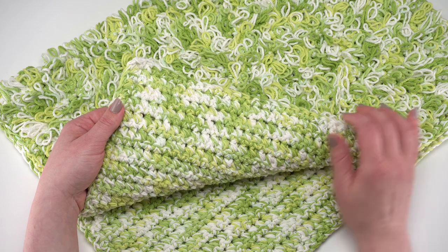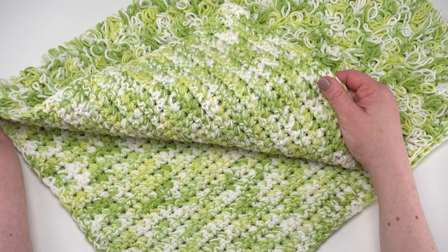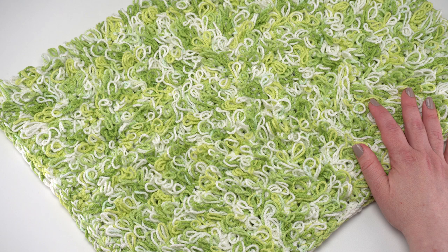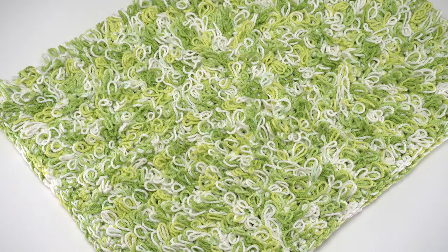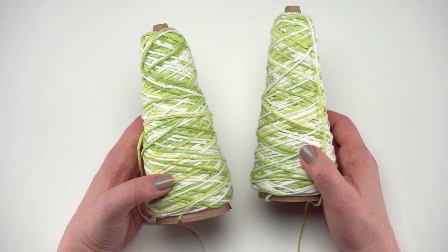This is actually folded in half — the finished measurements are 20 inches wide by 31 and a half inches long. The great thing about this pattern is there's not really a stitch multiple or a certain number of rows needed, so you can make it any size you like. I used the key lime pie colorway for this project.